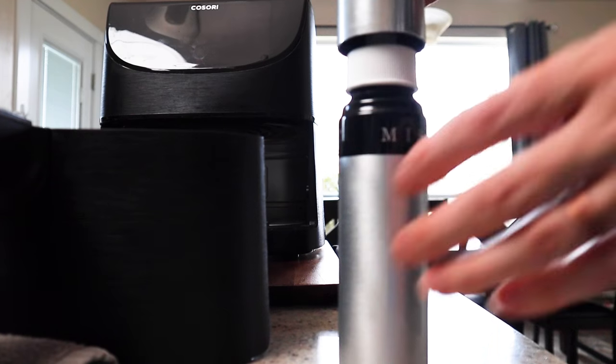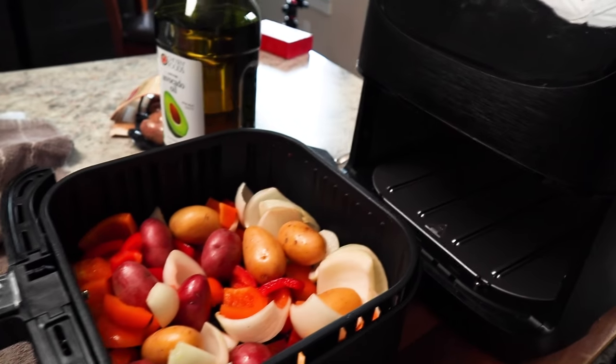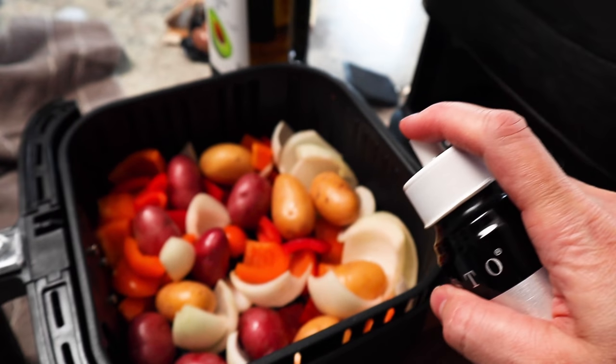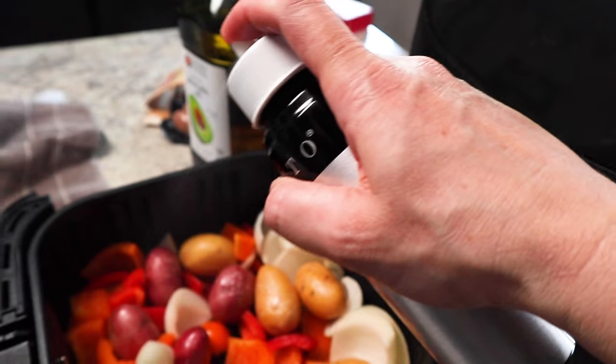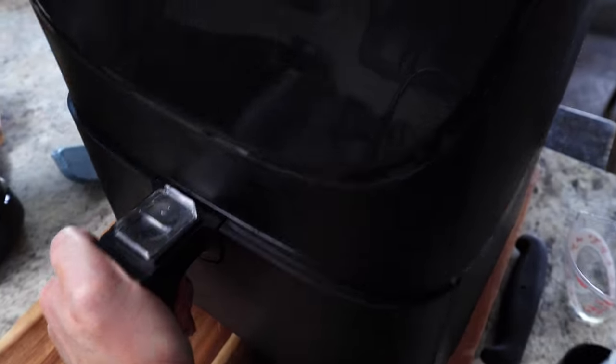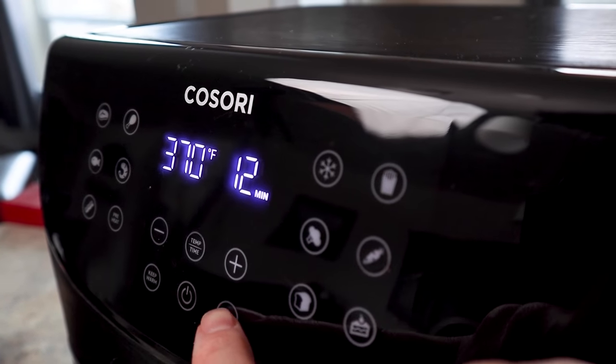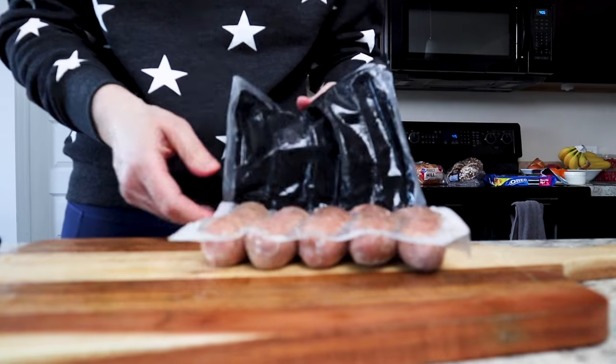Lightly spray the tops of the potatoes and cook at 370°F for 10 to 12 minutes. The range accounts for different air fryer wattages — mine is 1700 watts and runs hotter and faster. While that's cooking, chop about 12 to 14 ounces of pre-cooked sausage — I love the Adele's brand because it's natural and full of amazing flavors — into quarters. If you prefer thinner coin-shaped slices, wait and add those in the last three to four minutes of total cooking time.